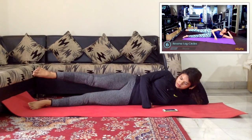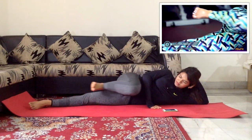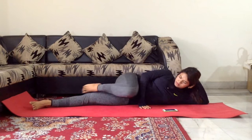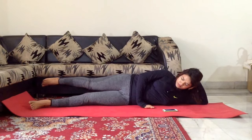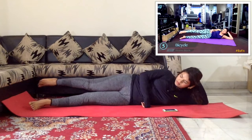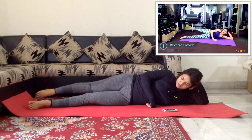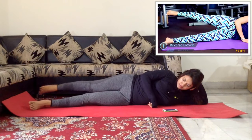Stop on the sixth one. Flex that foot. We're going to go to the bicycle. You bend the knee, take it forward, take it back. On the last one, go back and hold. From there, swing your leg forward, bend it, take it back. Swing your leg forward, bend it, take it back.